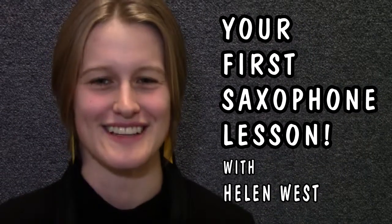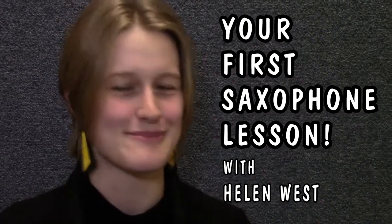Welcome to your first saxophone lesson. I'm going to demonstrate how to put together and play the saxophone today. Can anyone guess what family the saxophone comes from? Your choices are the rhythm section, the brass section, or the woodwind section.